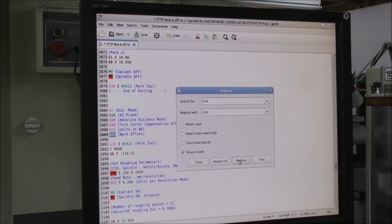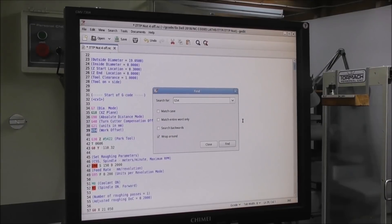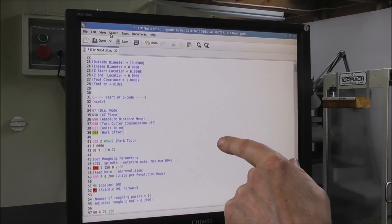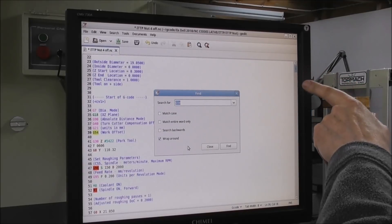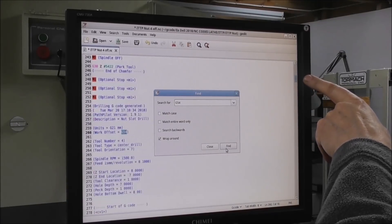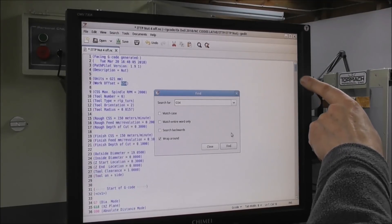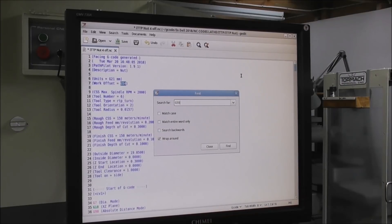It doesn't actually take long to go through and change. So I've got four copies: G54, G55, G56, and G57. Now we go to Search > Find, and search for G54. Have a look at the slider on the left-hand side — we're just checking that all G54s are in the first quarter of the code. We do a quick check: there are no G54s anywhere other than in that top section of code. Good.